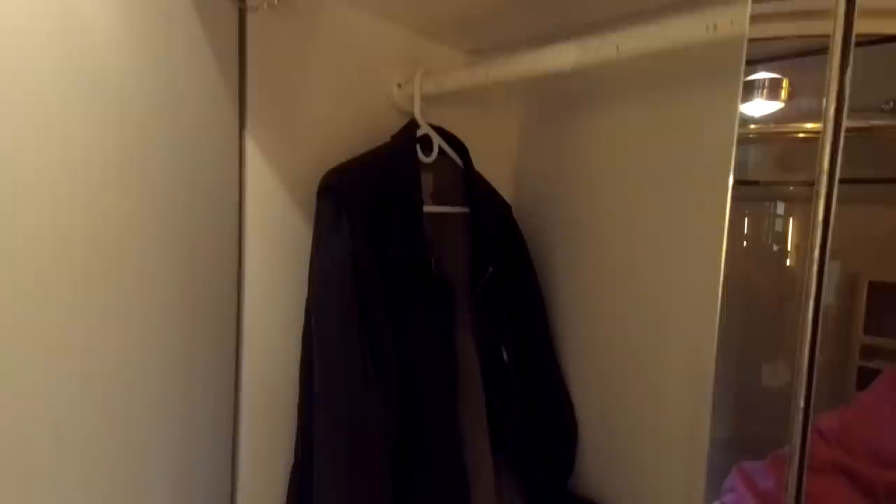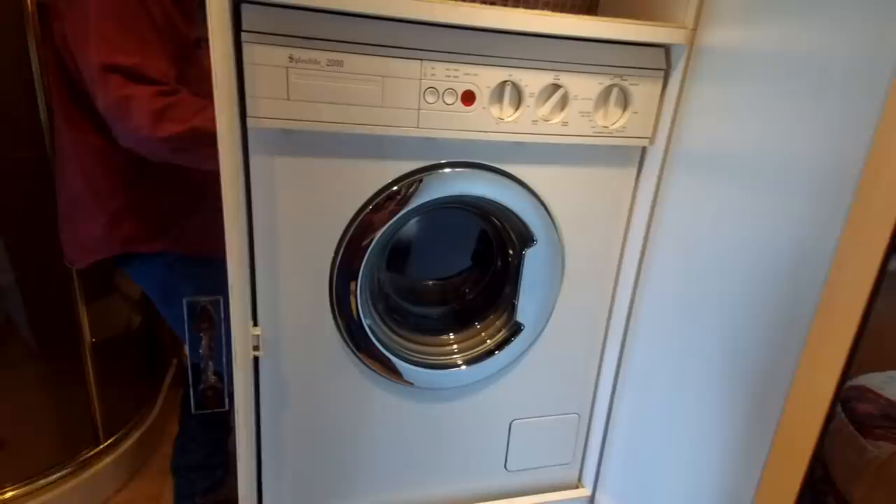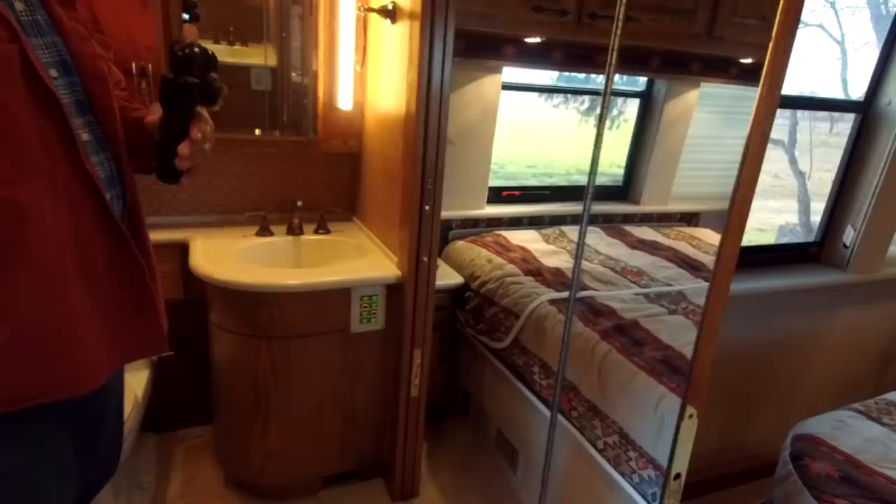Here's a closet — this will probably be my closet for clothes, socks, and underwear, with hanging space up top. There's also a utility closet for your vacuum cleaner and that kind of stuff. And then here's the washing machine — it's a small washer-dryer all in one unit. You wash and dry in the same unit in one fell swoop. It's small — probably only fits about two pairs of jeans at a time.